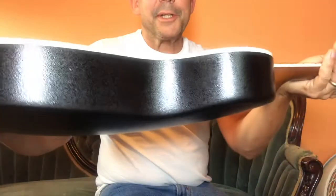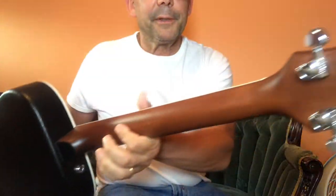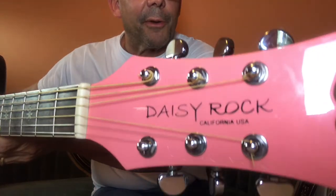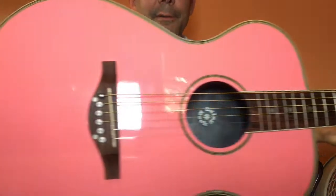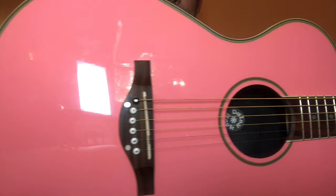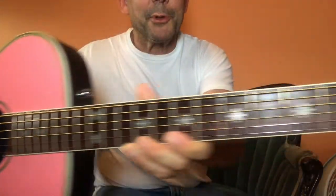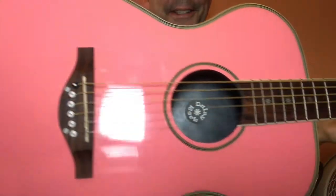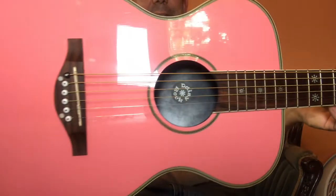For such a small body guitar, this would be the great thing for anyone to learn on — I mean, anyone. If you don't like pink, you could put your magic erasers on here or something. But it's awesome. You can't beat this, really.